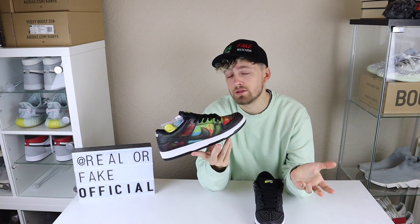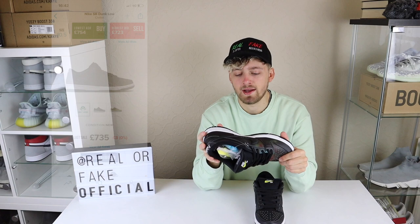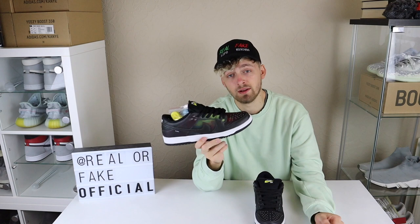I managed to cop these in a UK nine and a half. When I went on the site the nine raffle was already gone, so these are half a size too big and I probably will sell them at some point. The StockX price is really, really high right now — not sure if it will go up, so I might keep them for a bit to see how the prices fluctuate, then hopefully get rid of them to somebody who actually wants to wear them. These are a very, very cool and very unique shoe. I would love to see Nike do something like this on a Jordan One or different types of sneakers they own. Very cool design.